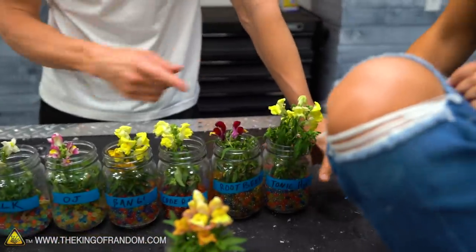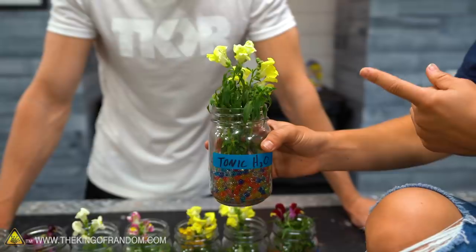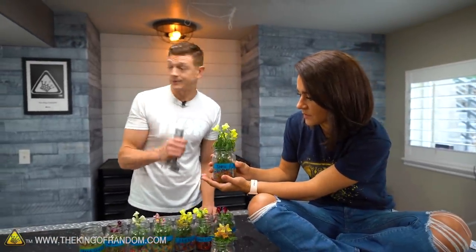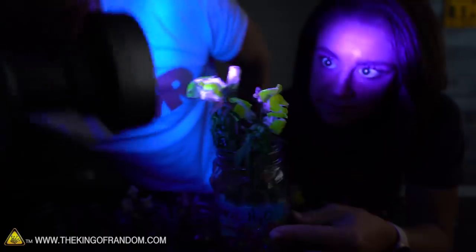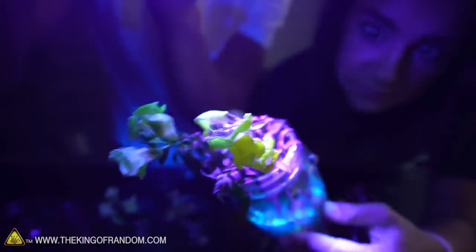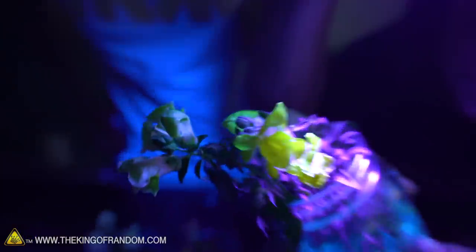Compared to our tonic water, this one looks wilty. I think the flowers look better on this one. Let's turn off the lights and take a black light to it, see if the tonic water did anything to it. The edges of the flowers are actually glowing right on the tips. On this back one here — we can see right on the edges where it's actually wilting — it is glowing.